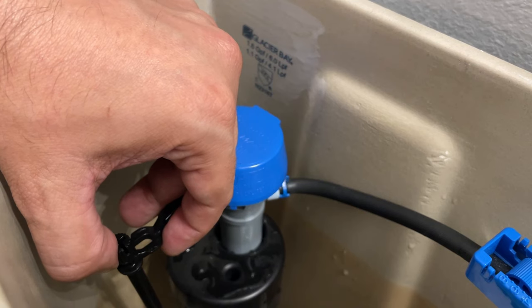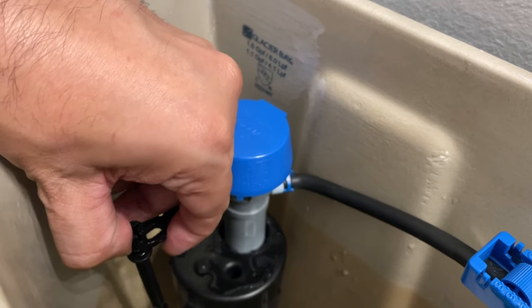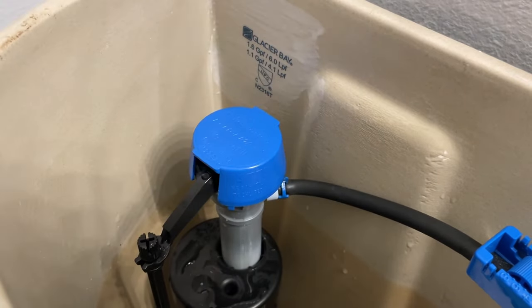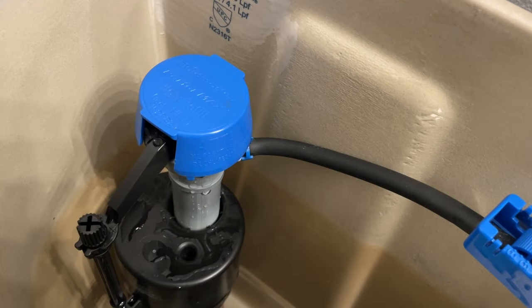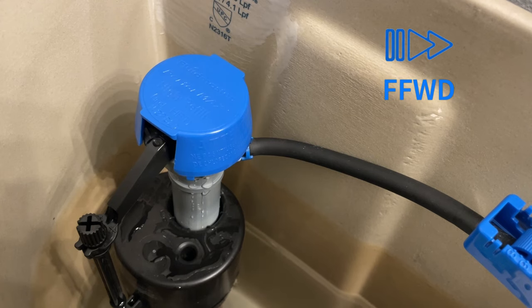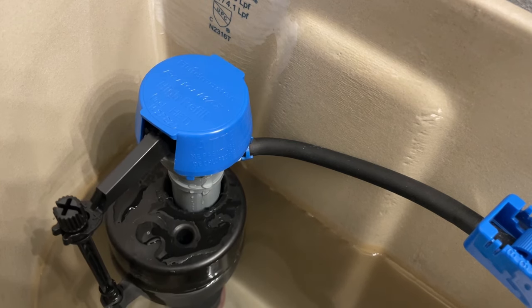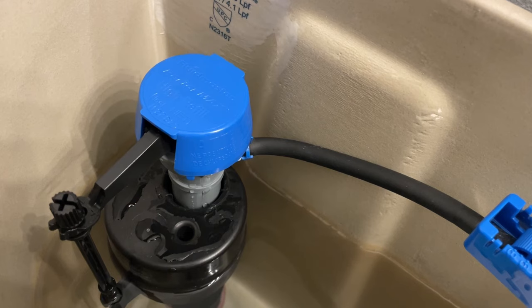Finally we'll be reconnecting the plastic rod back into place. Just push it in the direction of the fill valve and make sure that the grooves are aligned. Now turn your water shutoff valve under the toilet back on and hopefully everything will work fine. As you can see and hear, the water fill valve is working perfectly. So if you arrived at this point, you did it — you repaired your toilet. Congratulations.